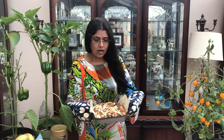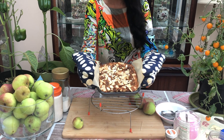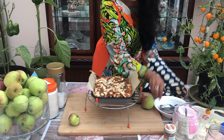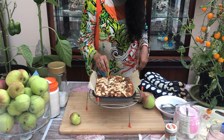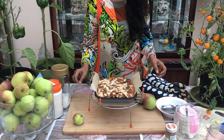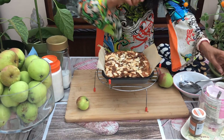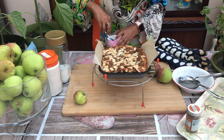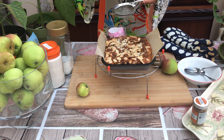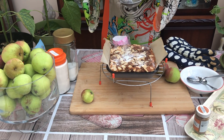Here we go — our cake is looking wonderful, wonderful aroma and colour is okay. Let's test with our toothpick if it is ready. It is clean, so it is looking good — amazing and cooked. Now I am going to put some icing sugar on top so it looks super cool.